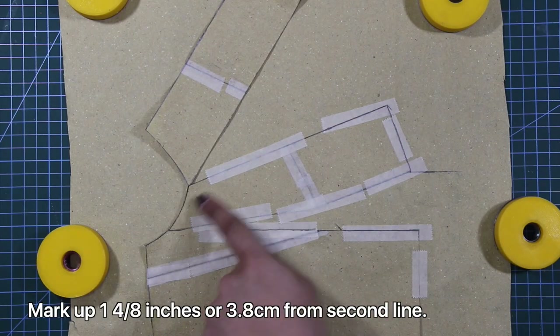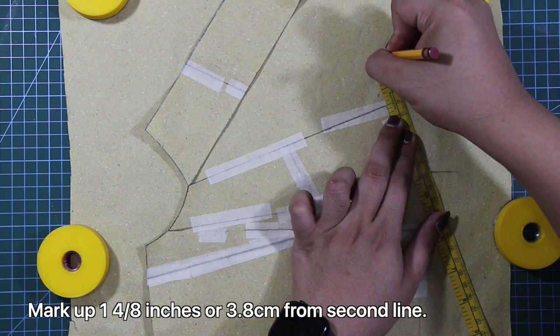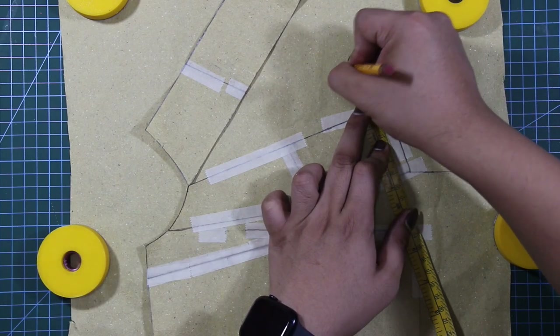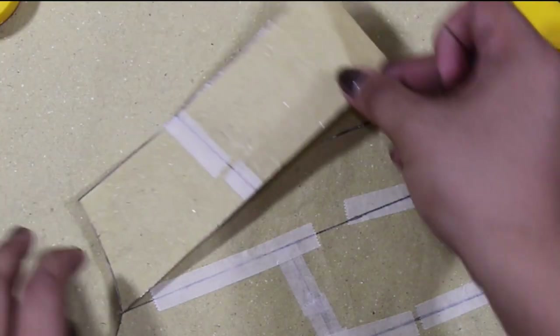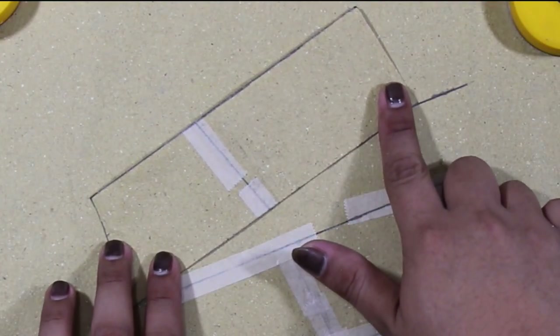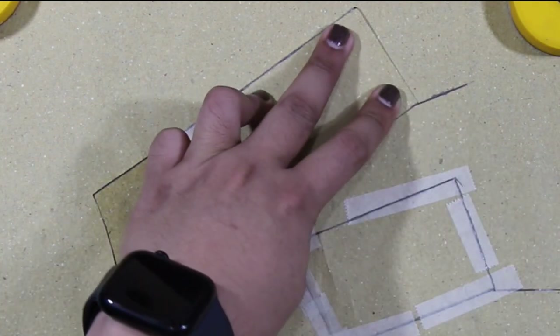Next, from the second slash line, I will mark up 1 and 4/8 inches or 3.5 centimeters, and from these marks draw another line. Then from the slashed panel, place it on the 1 and 4/8 inches or 3.8 centimeters line and make sure it will touch.